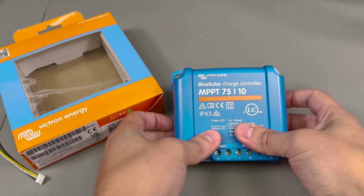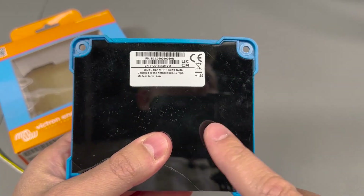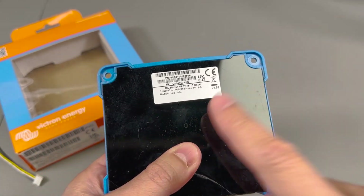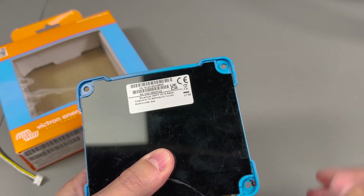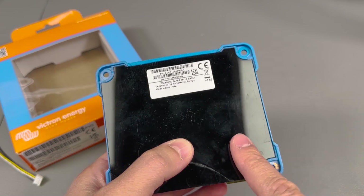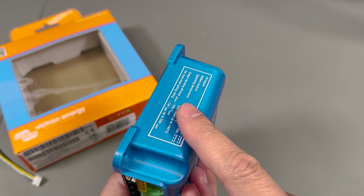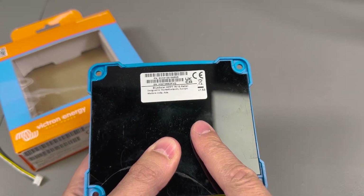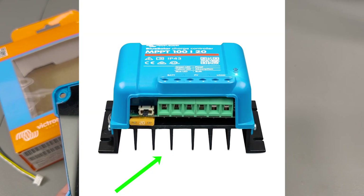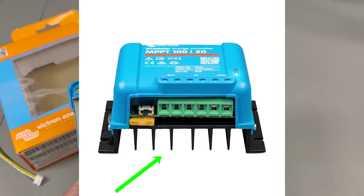Taking one of these apart is a little bit tricky because they don't use any screws — it's glue holding it together. Mine is already taken apart but I'll explain how I did it. In the case of this particular model, there are two separate pieces: the blue part of the enclosure and this black acrylic backplate. If you get a higher power model, it might come with a metal backing for better heat-sinking capability.